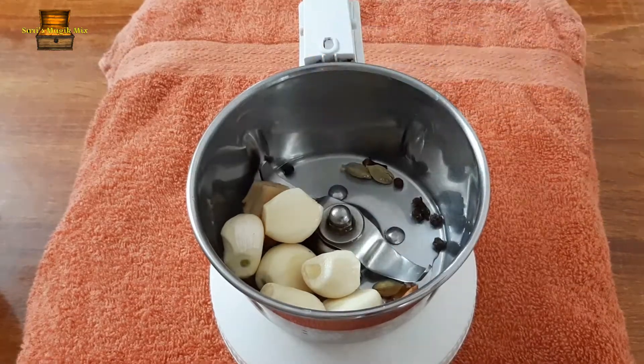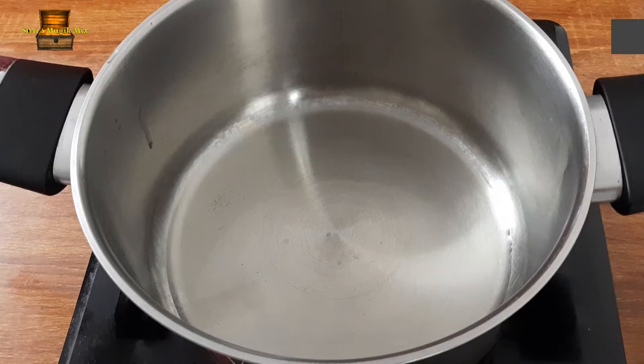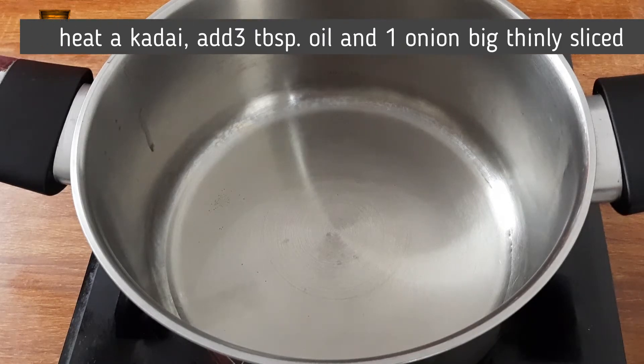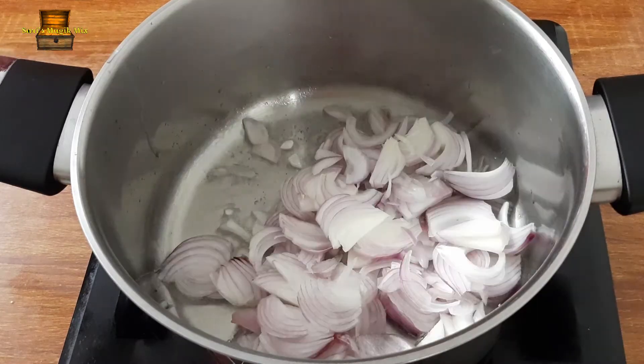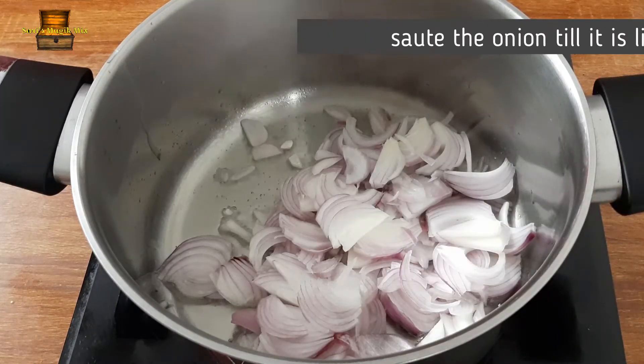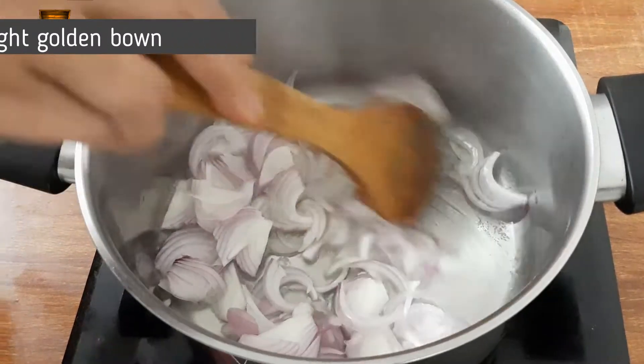Add 2 to 3 tablespoons of vinegar. We will grind the oil and cook until a light golden brown. Add 1 teaspoon of vinegar.